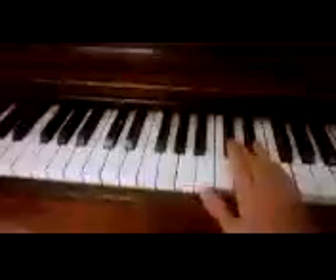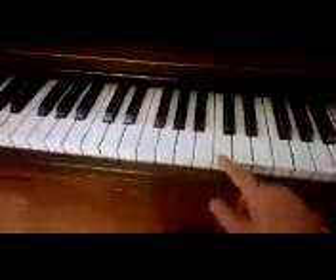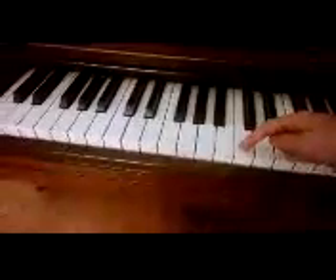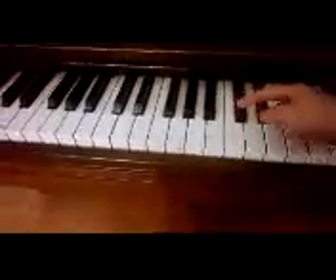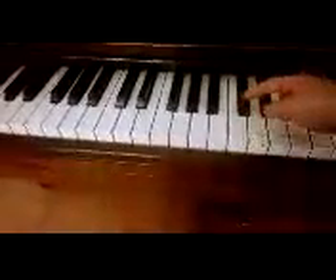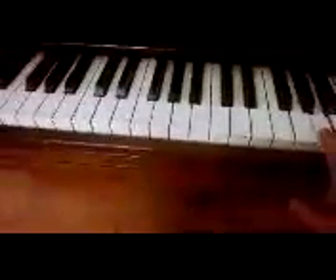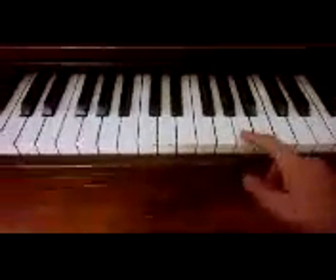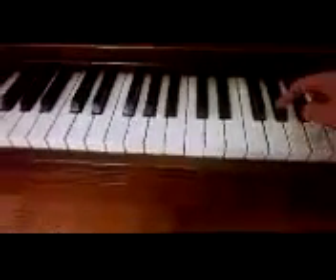You don't have to worry about the black keys just yet because you're just getting started. But basically, if you go to the next black key above the letter — so this is C — going up is sharp. For example, A: up is sharp, so this is A sharp. And down is flat, so this is A flat. But you don't need to worry about that yet.